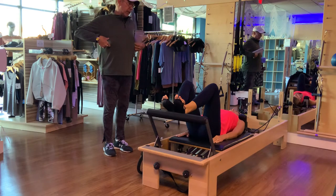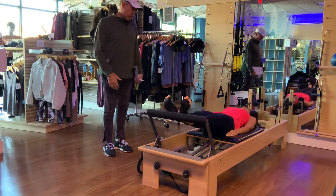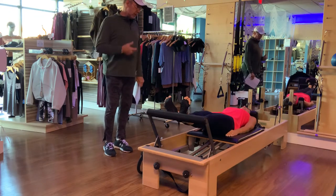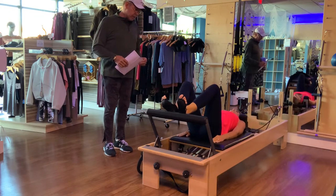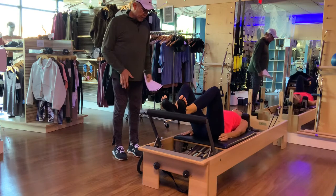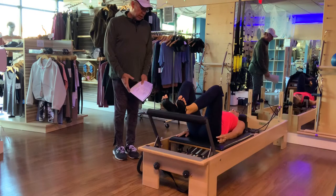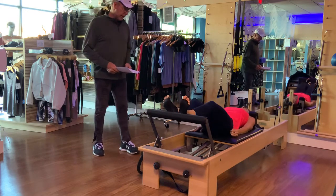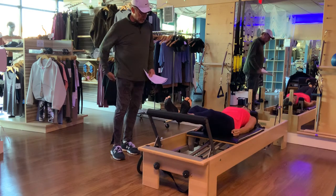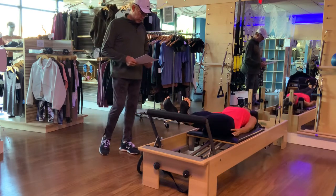Close your eyes, take a deep breath in, fill that rib cavity with nice fresh air. As you push that carriage out, exhale, activating those abdominal muscles, pulling that belly button back in towards the spine and up into your diaphragm. As you bring your legs together, wrap those muscles on the back of those thighs, bringing those knees together on each push out.